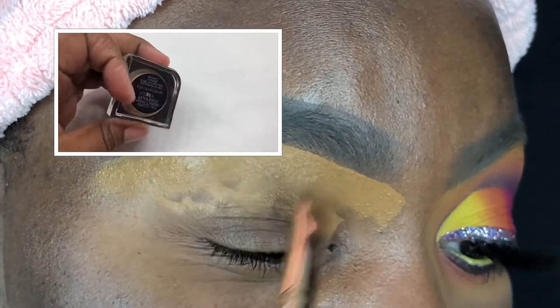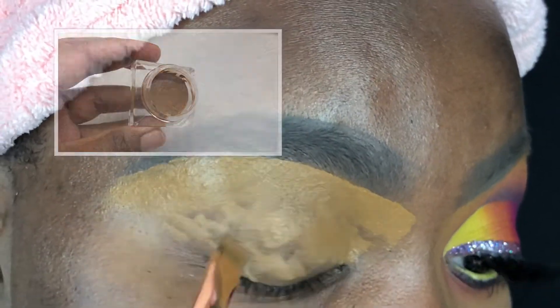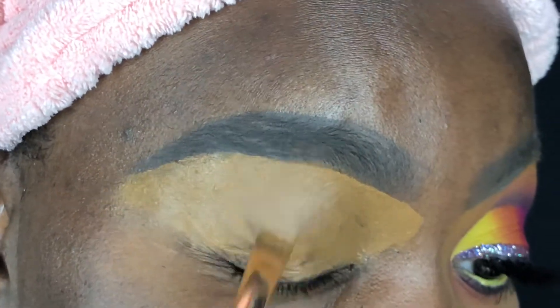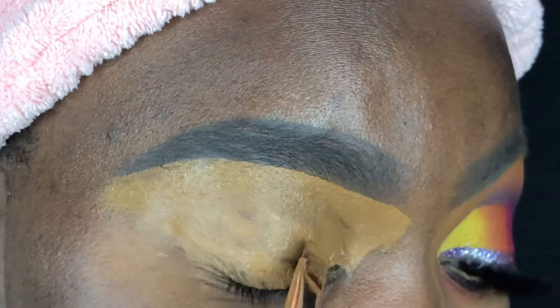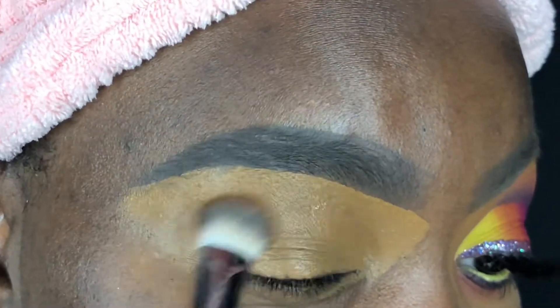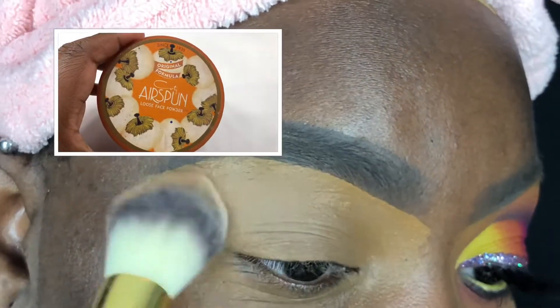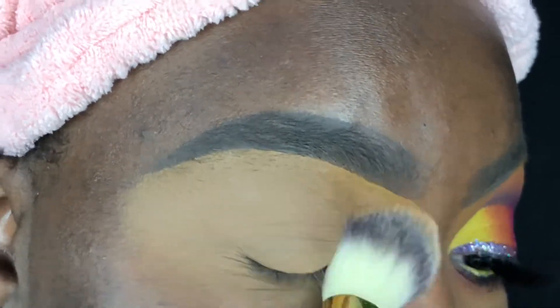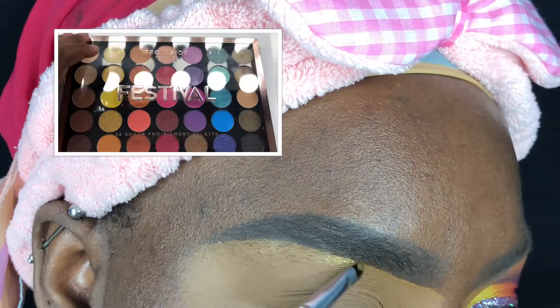Hey guys and welcome back to the Disney Channel — now let me stop playing around before they copyright my video. I'm gonna start off by priming my lids using the Fiona Stiles Perfect Finish concealer in the shade 10, then blend it out using my Alter Ego concealer brush, and then set it all in place using my BH Cosmetics number three brush with the Coty Airspun translucent setting powder.